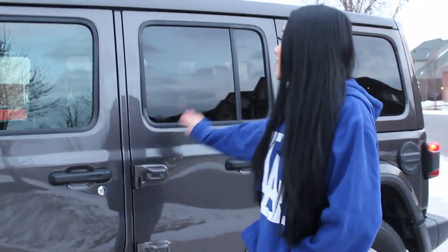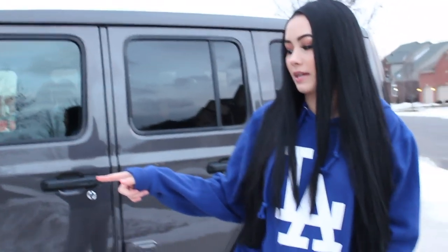Hey guys, it's me Mayim. Today we are filming the long-awaited car tour. This is my car right here. It's a Jeep Wrangler, Sahara Unlimited, in granite crystal. And I have the upgraded rims on it also.